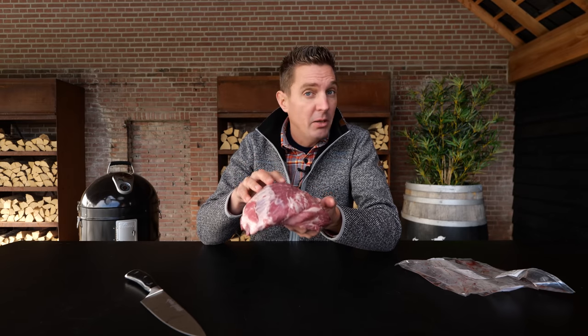This beautiful red color comes from the Mangalitsa pork — a very rare and special breed. You might not be able to get it, but if you are able to get Iberico instead, it will do the job just fine. The flavor on this is going to be amazing.